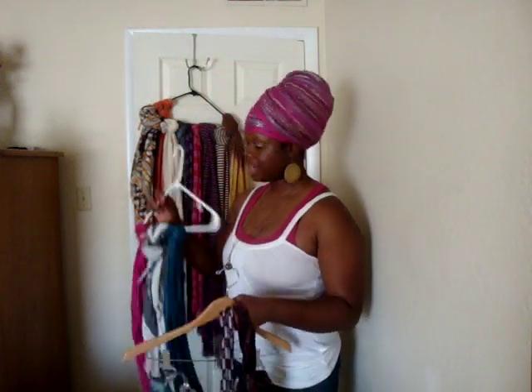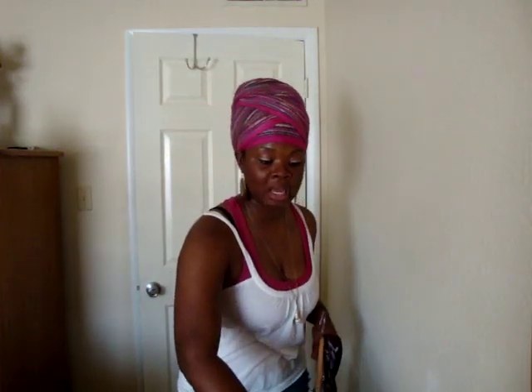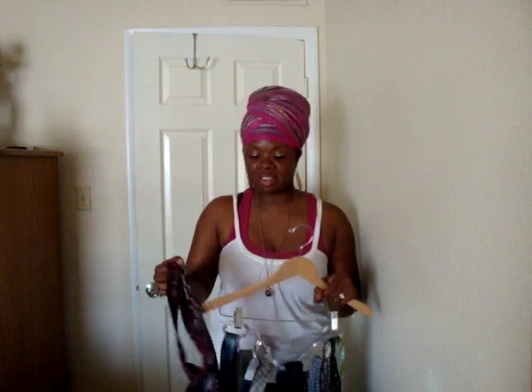I just did a tutorial on how to store scarves, and a lot of the things that I do, I'm trying to utilize as much space as I possibly can. My husband and I, we live in an apartment, and we try to keep everything organized so we can have as much space as possible. I started doing this to his ties like five years ago and it just kind of stuck. I want to show you this pretty cool idea.